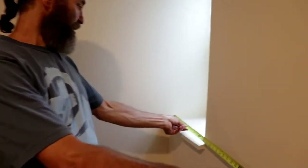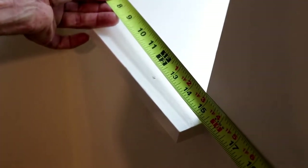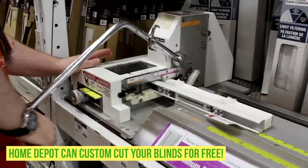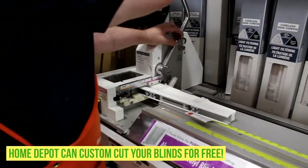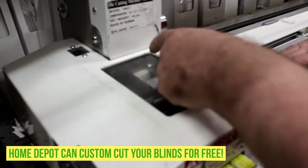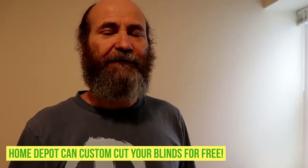We picked up the blinds at Home Depot and they can cut them to the size you need. In this case, the closest size to this opening was 18 inches, and this one is 14 and a half inches for a good fit. We had a gentleman at Home Depot do it — they did a very good job, cut it perfectly, and it's just a perfect fit.